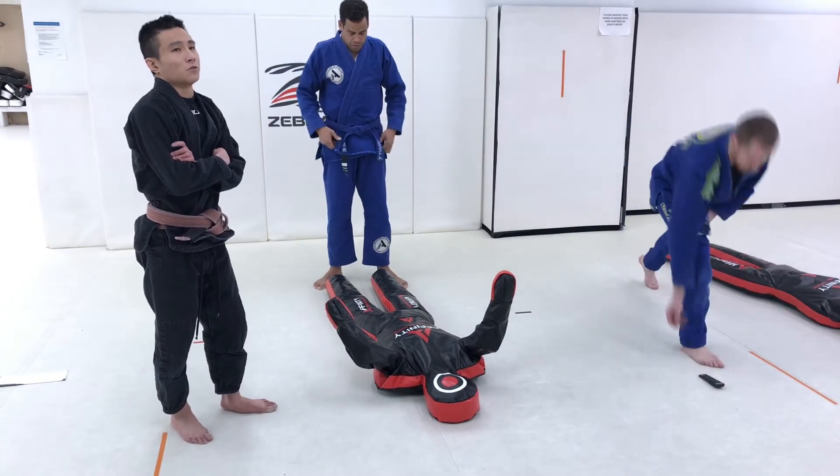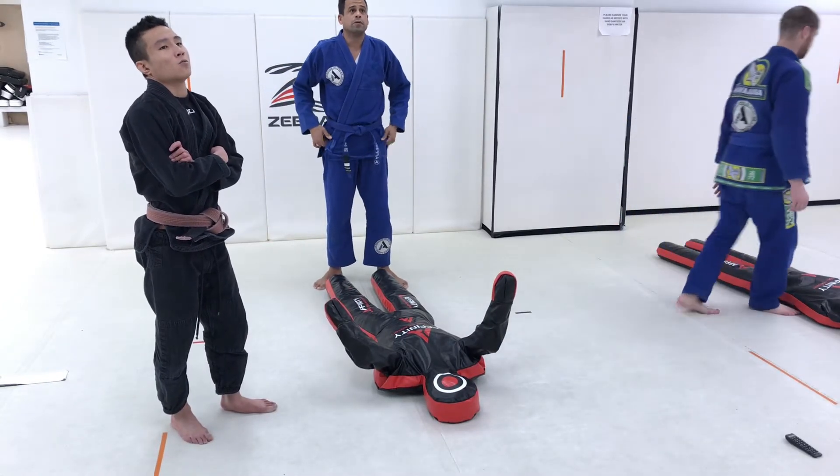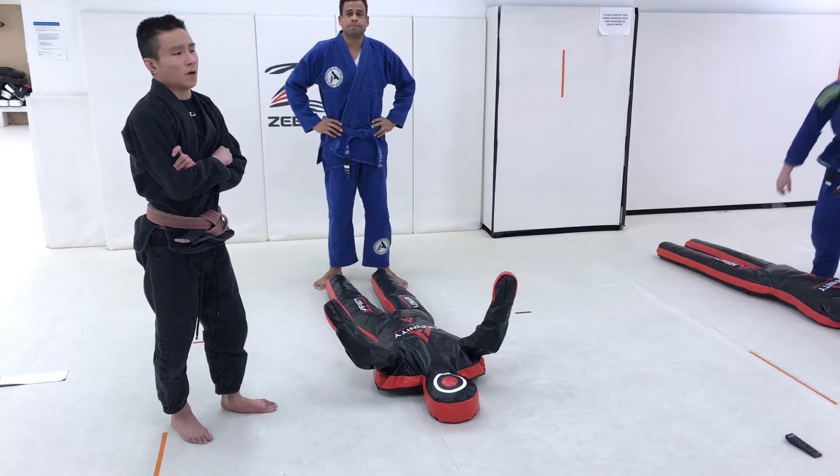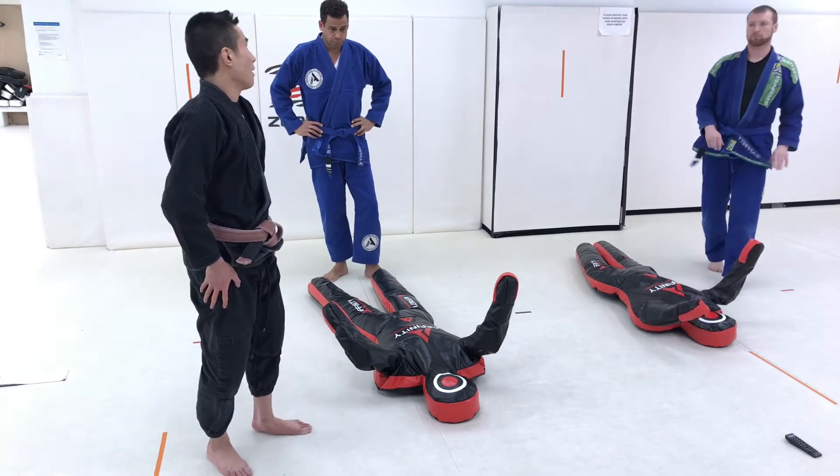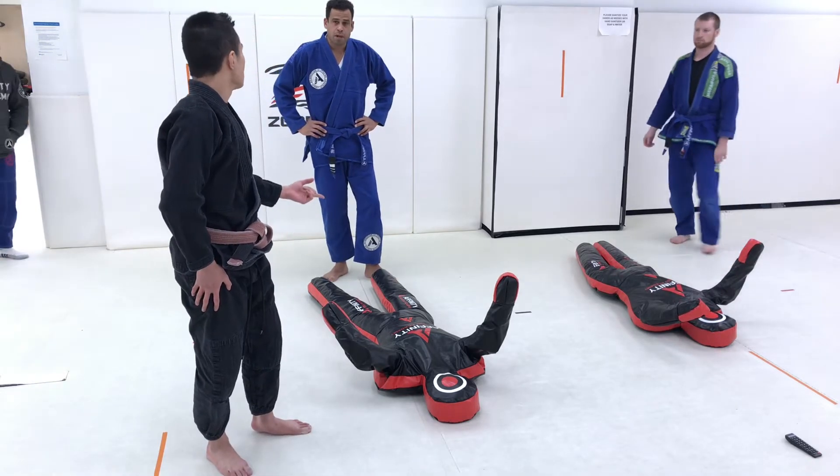That's exactly what we did on our final class of the term. So the step-over series from side control. Do you remember? I don't. Probably once I see it I will.